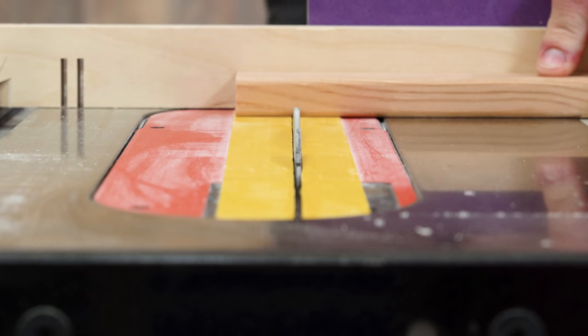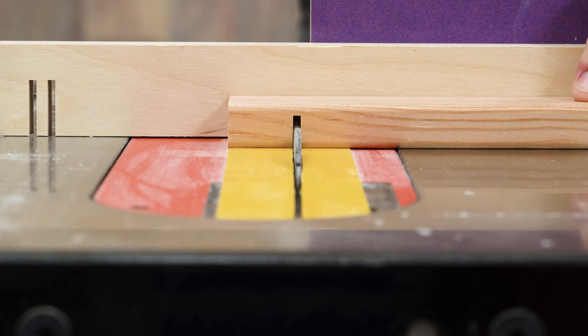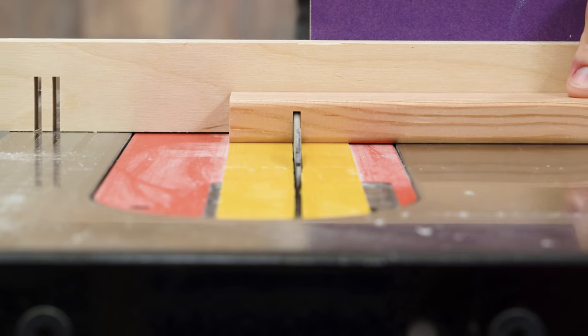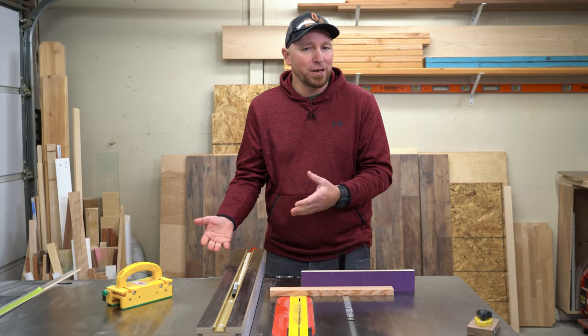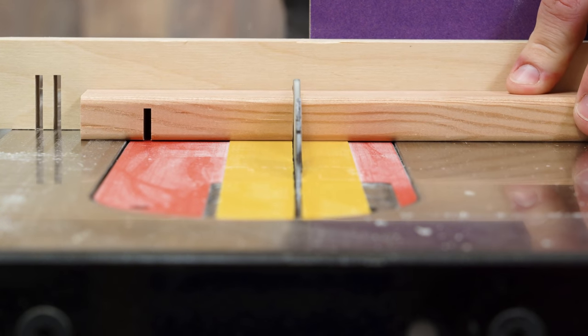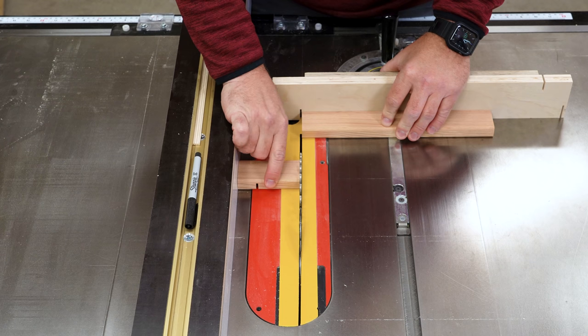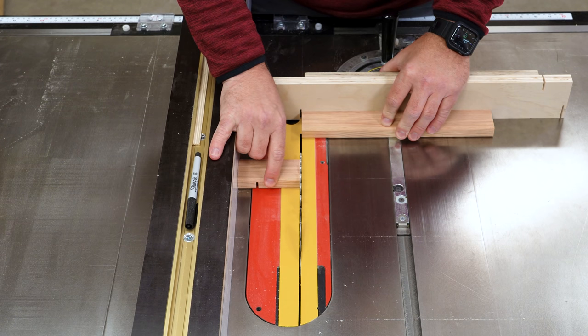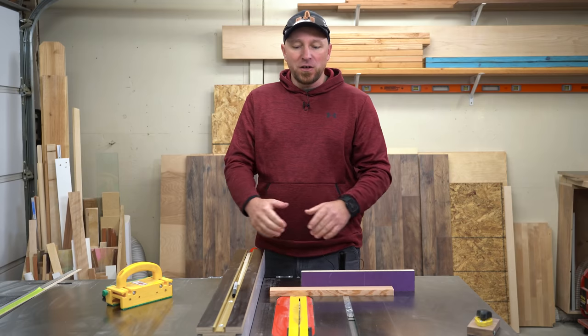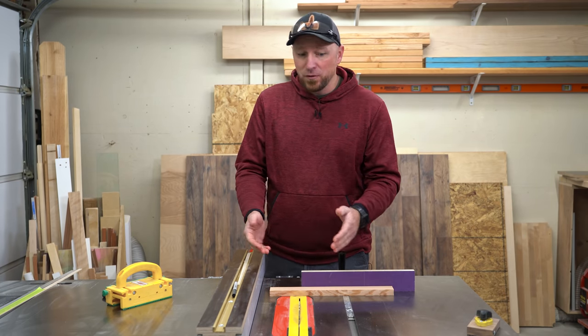Now, when I am using the rip fence and the miter gauge at the same time, I'm making what we call a non-through cut, meaning that I'm not actually cutting all the way through the workpiece to create an off-cut. Using the rip fence and the miter gauge together to make a through cut — where we actually want to cut a piece off — would leave an off-cut piece trapped between the spinning blade and the fence, and this will come back at you.